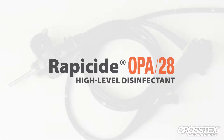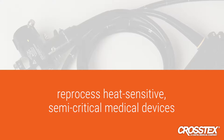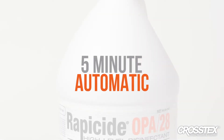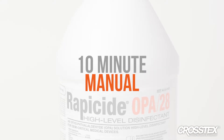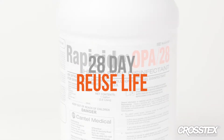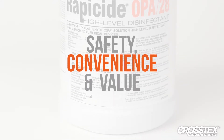Rappaside OPA28 high-level disinfectant provides a superior way to reprocess heat-sensitive semi-critical medical devices that are unsuitable for sterilization. Rappaside OPA28 features a 5-minute AER disinfection contact time, a 10-minute manual disinfection contact time, and a 28-day reuse life — which is twice the reuse period of 14-day OPA brands — with guaranteed materials compatibility, allowing for the ultimate combination of safety, convenience, and value.